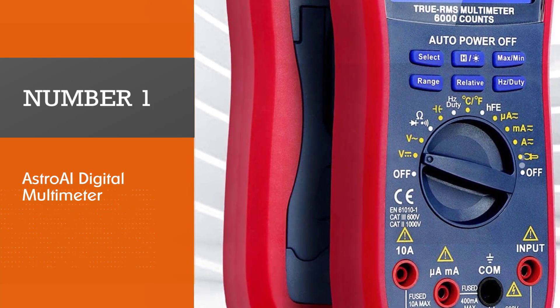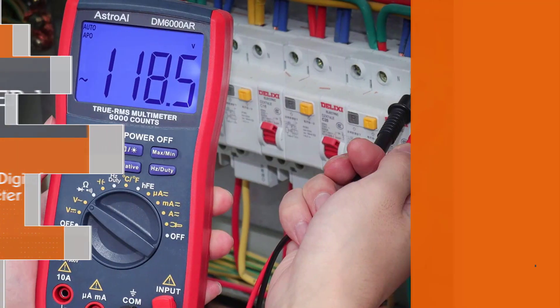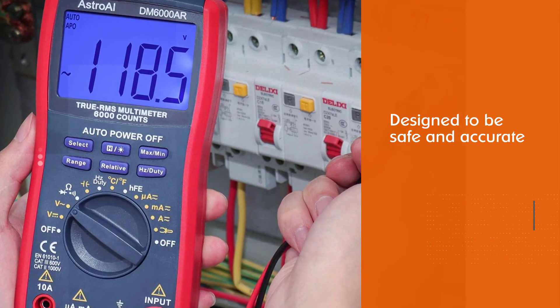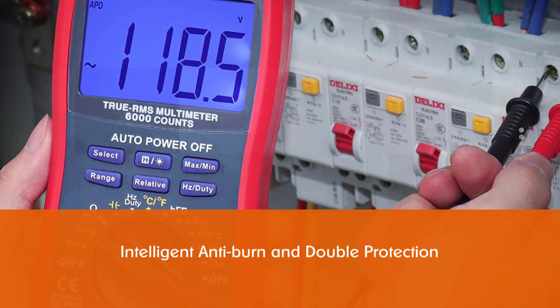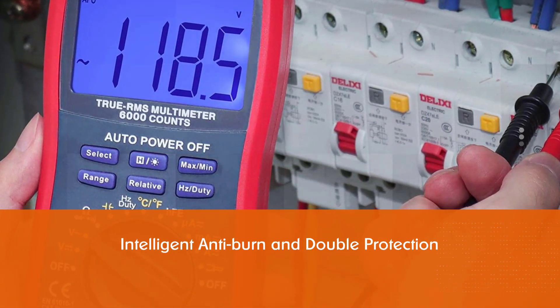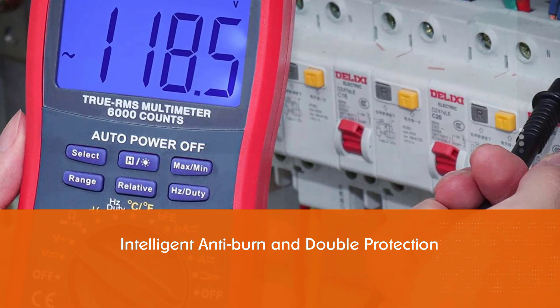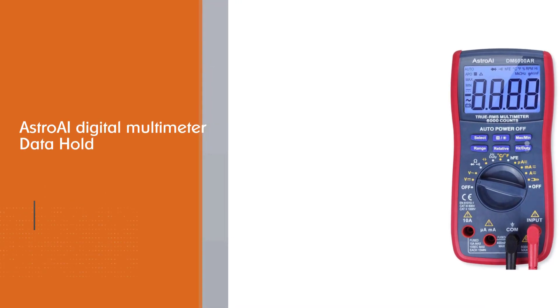Number one: the most popular Astro AI Digital Multimeter. This best multimeter for electronics hobbyists is designed to be safe and accurate, with a smooth face. It comes with intelligent anti-burn and double protection. Key features include data hold, auto shutoff, and a large LCD backlit screen.